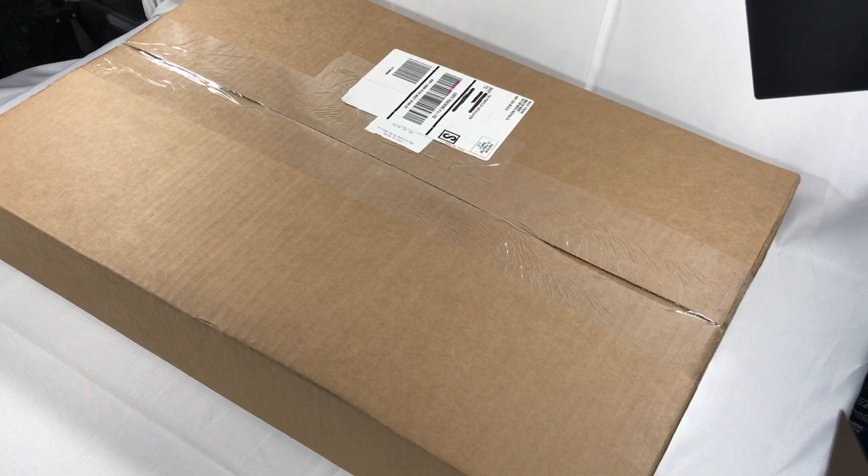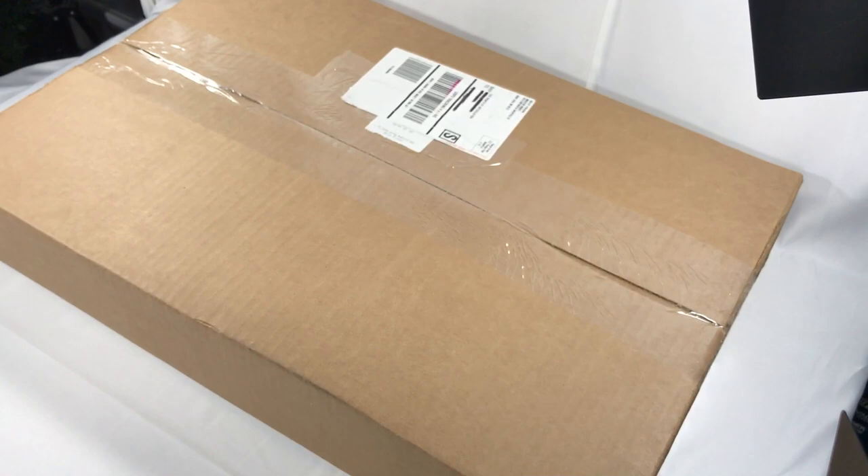Hey everybody, before I start the normal review, many people asked me to do an unboxing of the Super Star Destroyer. Here we have the box, just came in today. For the size of this baby, it's about 24 inches wide, 16 inches long, and about 5 inches high — a very big box. I've got my razor here, so let's get this baby open and see what's inside.